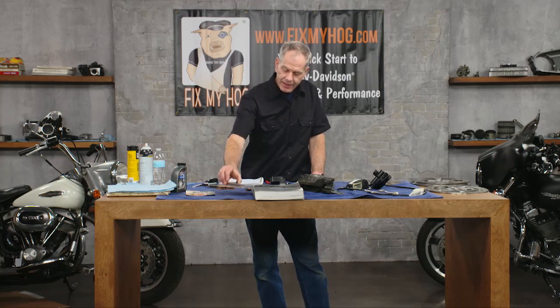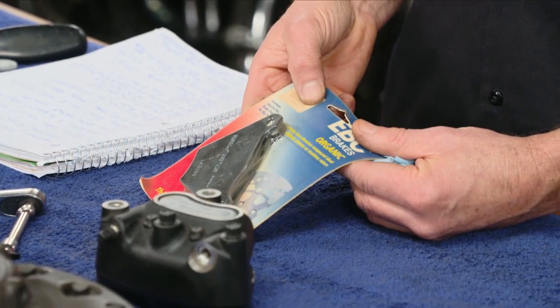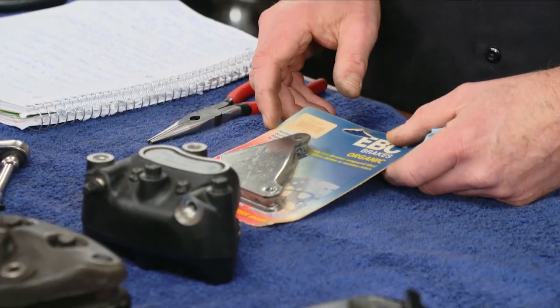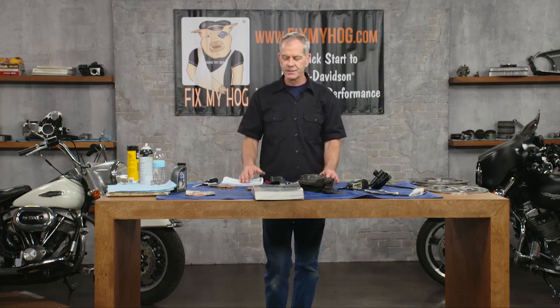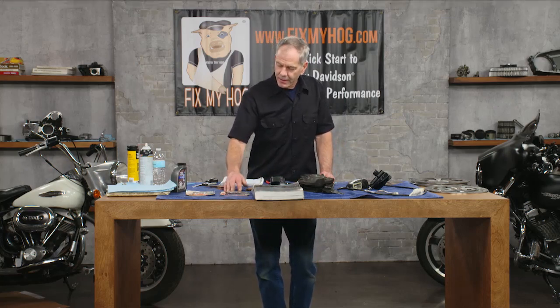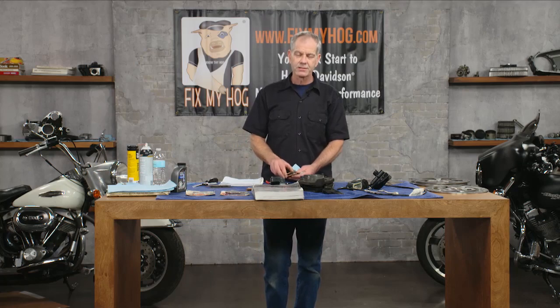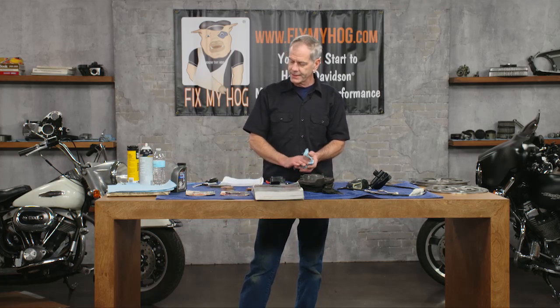Now, brake pad material. This here says organic — a lot of older motorcycles ran that. They wore out quickly but they were quiet, and that's what a lot of people like. They also make Kevlar brake pads with sintered material embedded to make people happy who don't like brake noise. There's a fair amount of brake noise on a stock motorcycle with sintered pads. Some people fixate on that and it drives them crazy. You can experiment to find the brake pad of your choice. For me, it always goes back to a sintered brake pad because the longevity is so much better and the braking power is so much better.